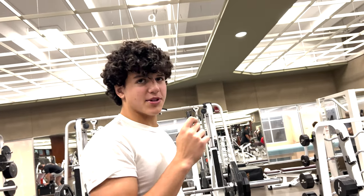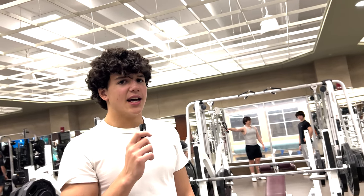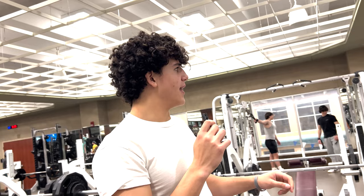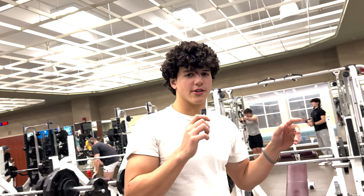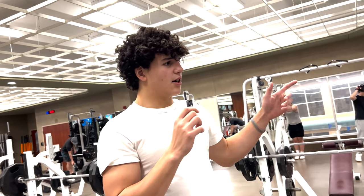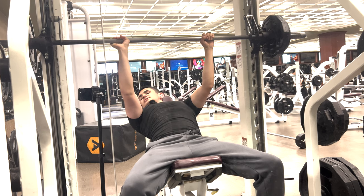He's going to go on the incline Smith machine, doing two sets of 10 to 12 reps — two seconds down and then explode on the way up. And then he's going to do that again but with two drop sets: two regular sets, then two sets with drop sets. Inclined Smith time.